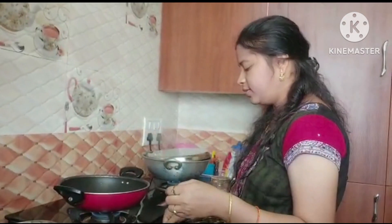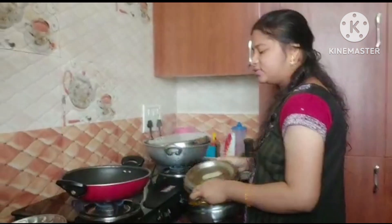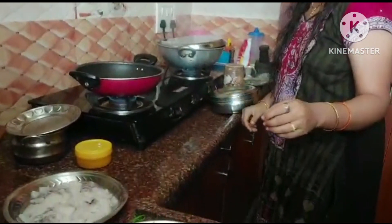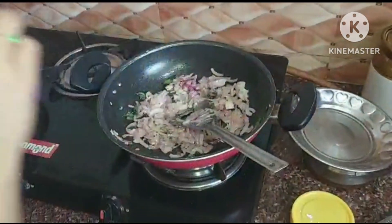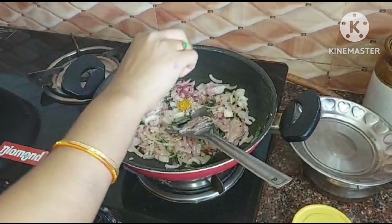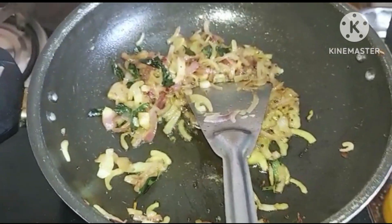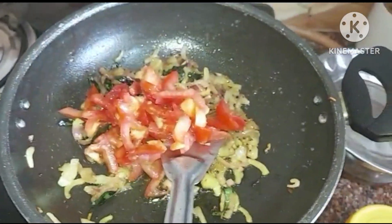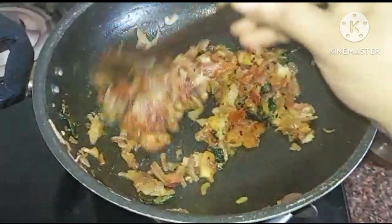I heat it a little bit. Add 1 spoon, add 3 onions, add 1 spoon. I will add tomatoes to the ground. I will add tomatoes — 2 tablespoons of ginger. Add tomatoes.